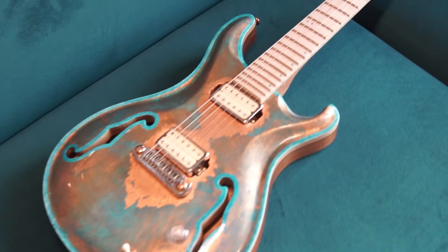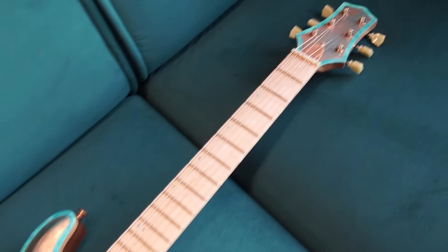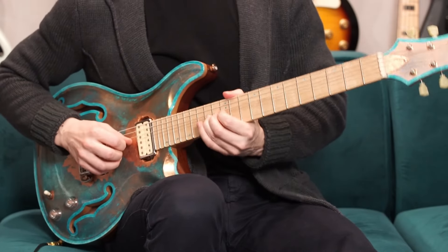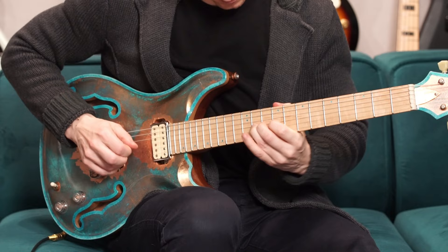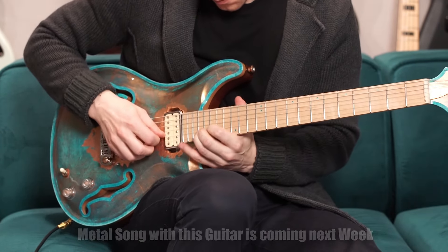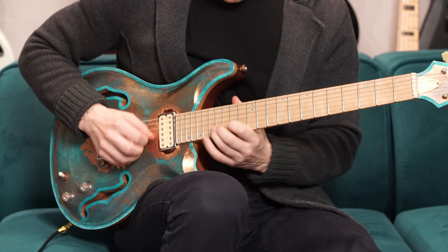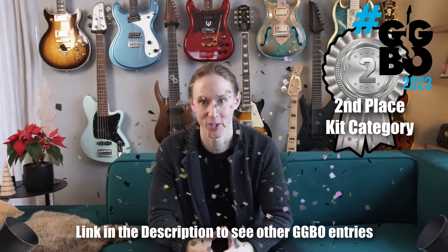Happy New Year everyone and welcome back. There's reason to celebrate because the Great Guitar Build-Off winners were announced, and my copper partner PRS came in second in the kit category. It's much better than I thought, so thanks so much for voting.